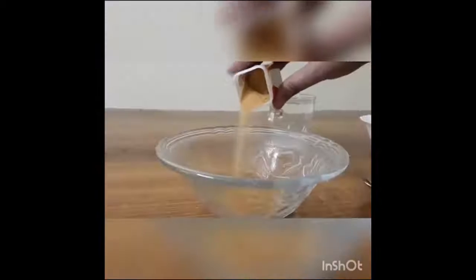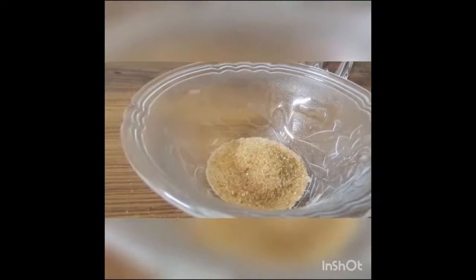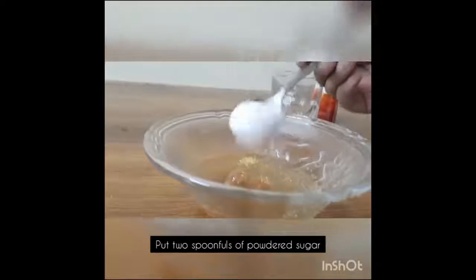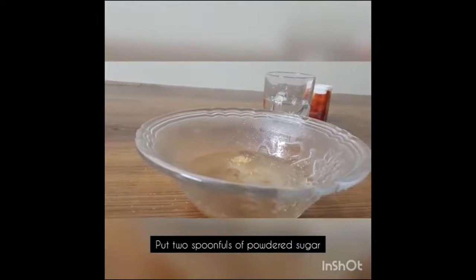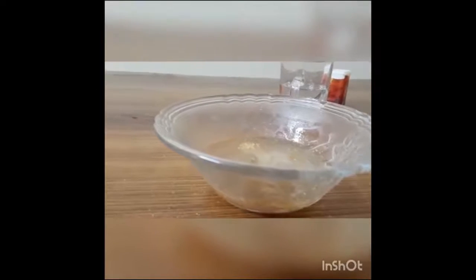Now let us look at the procedure. First, we will add the gelatin powder in the bowl. Along with this, we will add about half a cup of boiled water inside the glass bowl. Now we will add about two spoonfuls of powdered sugar in the solution, along with two spoonfuls of milk powder.